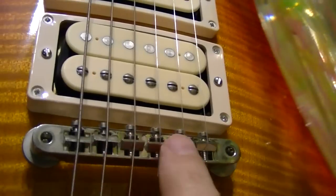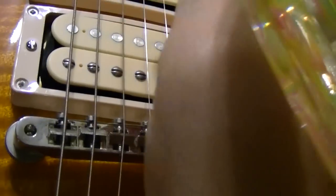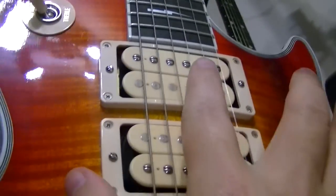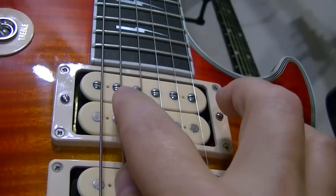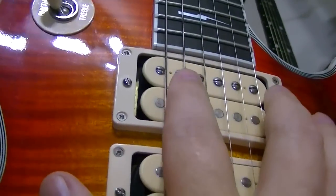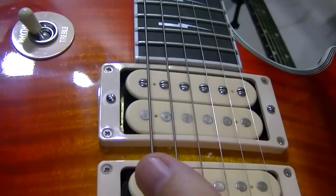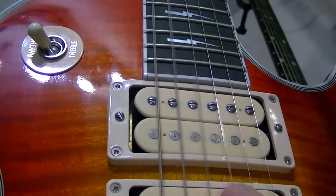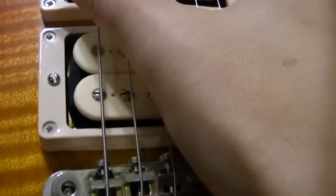Since the bridge pickup is close to the bridge, it's a very short distance — very tinny, high-end. Take the same thing, flick the switch, go to the neck pickup. It is real far from the bridge. It has a lot more bass to it because it's only picking up this part of the string, which is a lot further away from the bridge. So the further away from the bridge you put the pickup, the bassier it will sound. The closer you get it to the bridge, the more high-end or tinny it will sound.